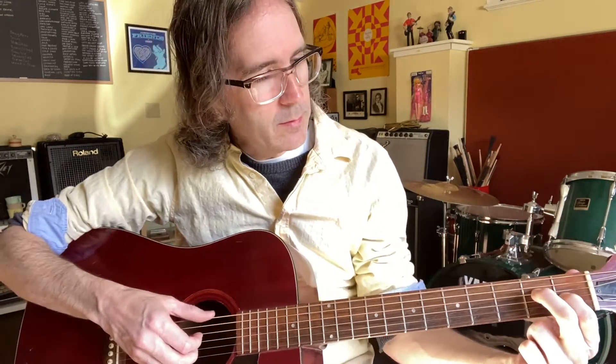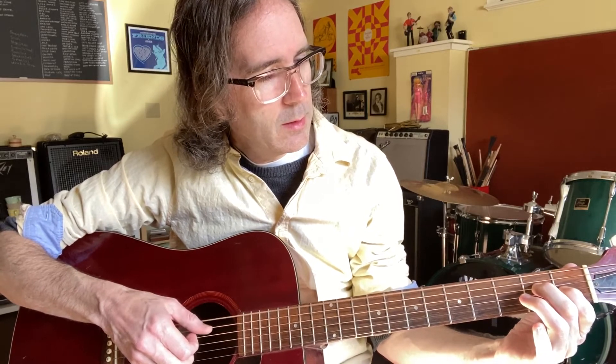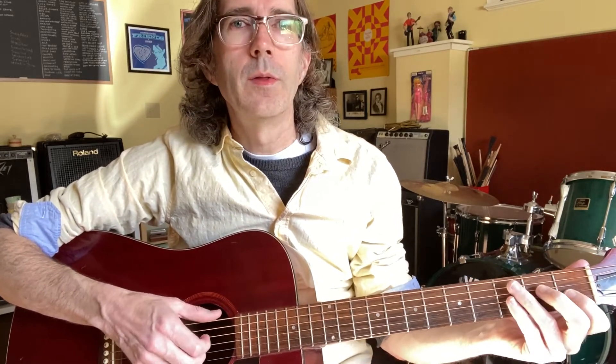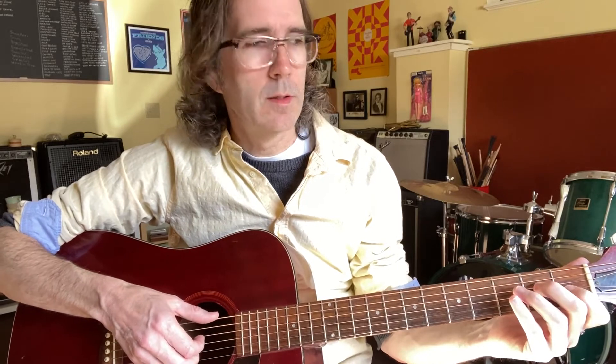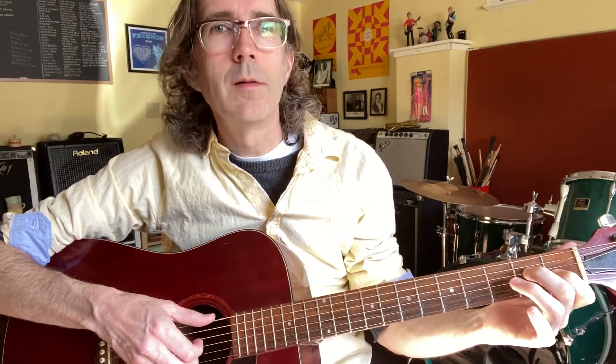Then you've got these two notes, like an E major sort of, and you stick on those two middle strings, slide up, with the thumb in between each. So the first one's like that.